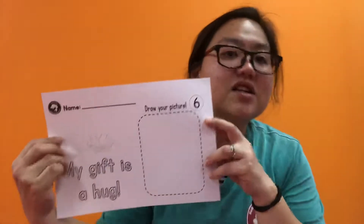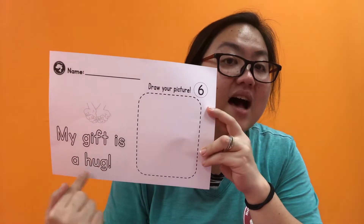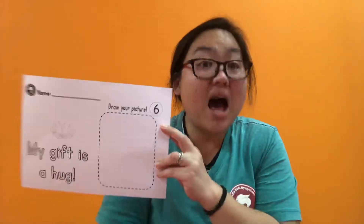Then page number six: 'My gift is a hug.' So draw your picture here — of what? Hugging dad? No, no, not for this week. This is for hugging mom. That's right. Your gift for mom.